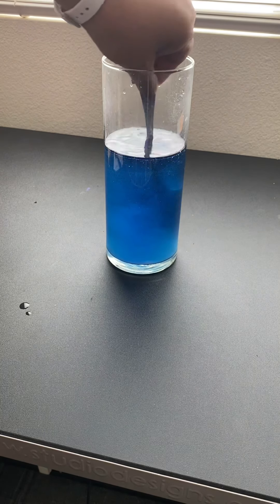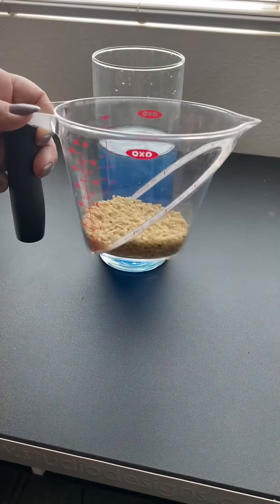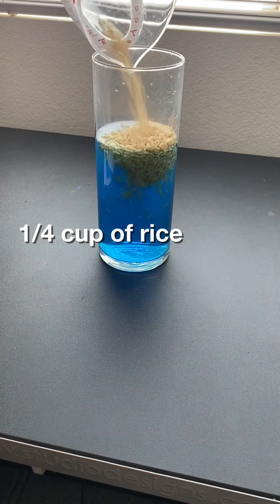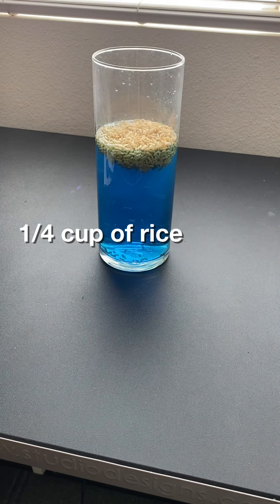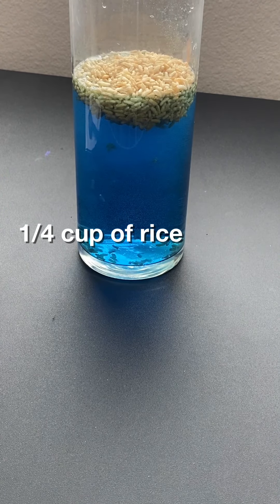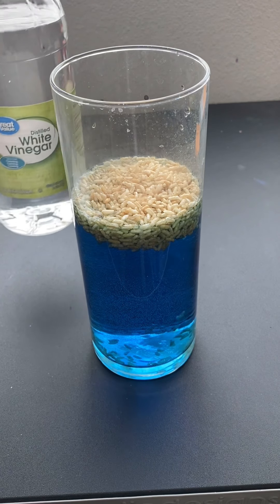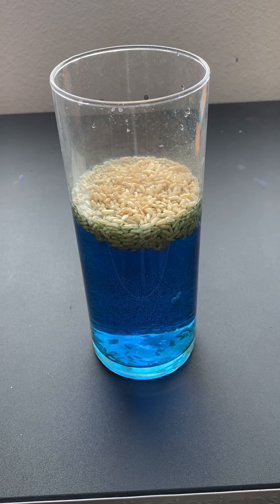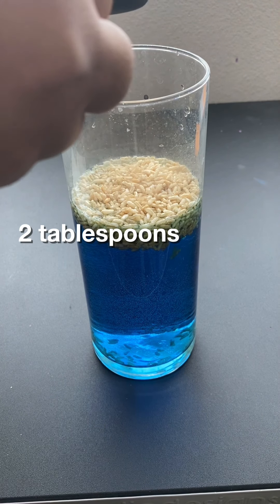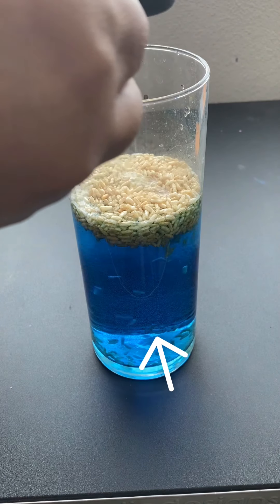Make sure you stir it all the way and mix it into the water. Next, we add one fourth cup of rice. You can kind of see that the rice is moving around already. Now it's time for the vinegar. You're going to need two tablespoons of the vinegar — just two tablespoons to start. And once it goes in, you'll start to see what happens.